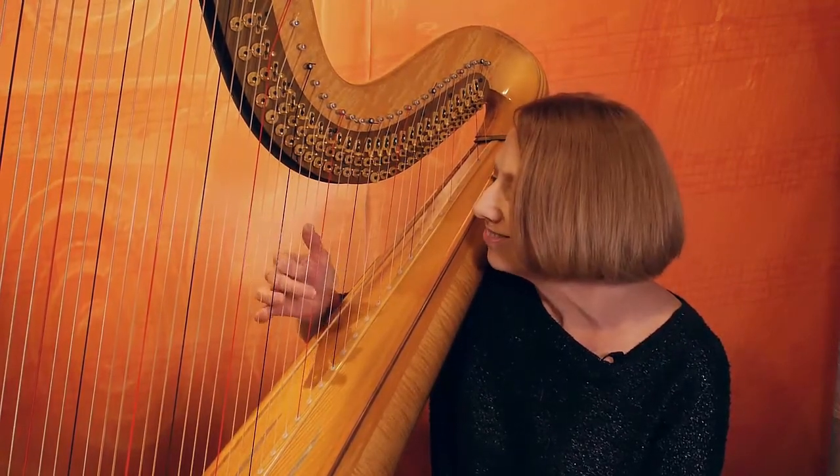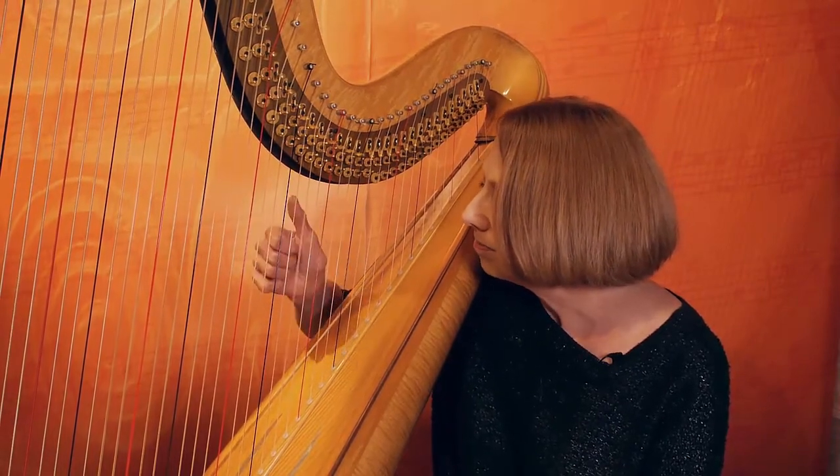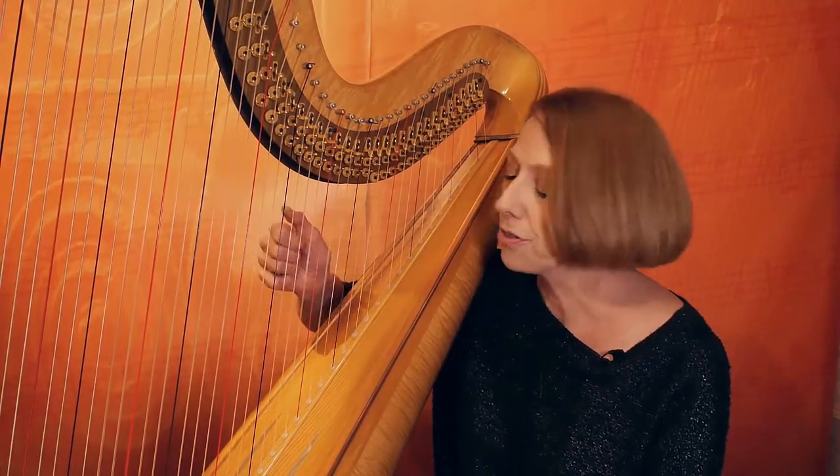Have I given you enough to do? Take your time with it. This is a workout for your third finger too.